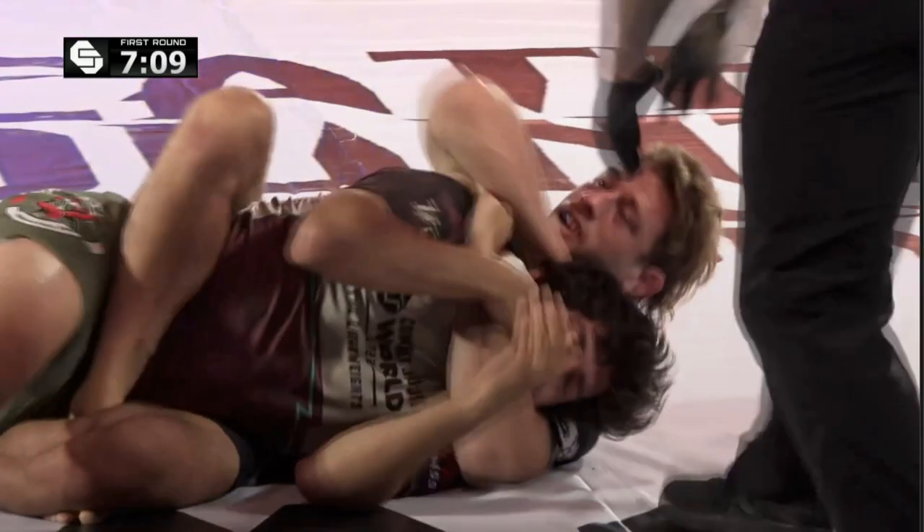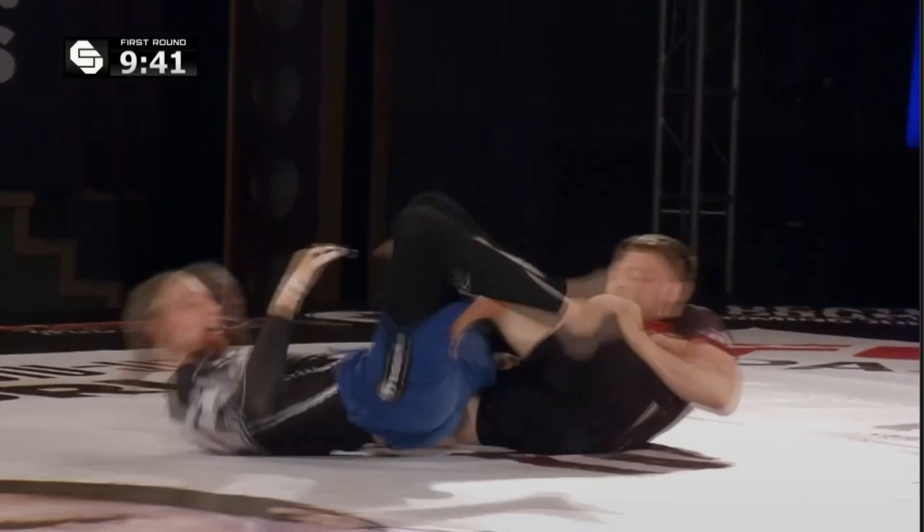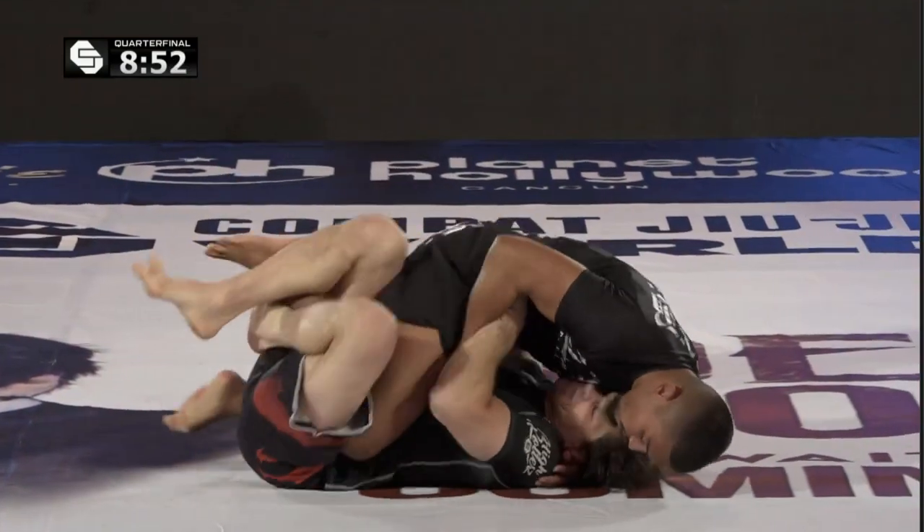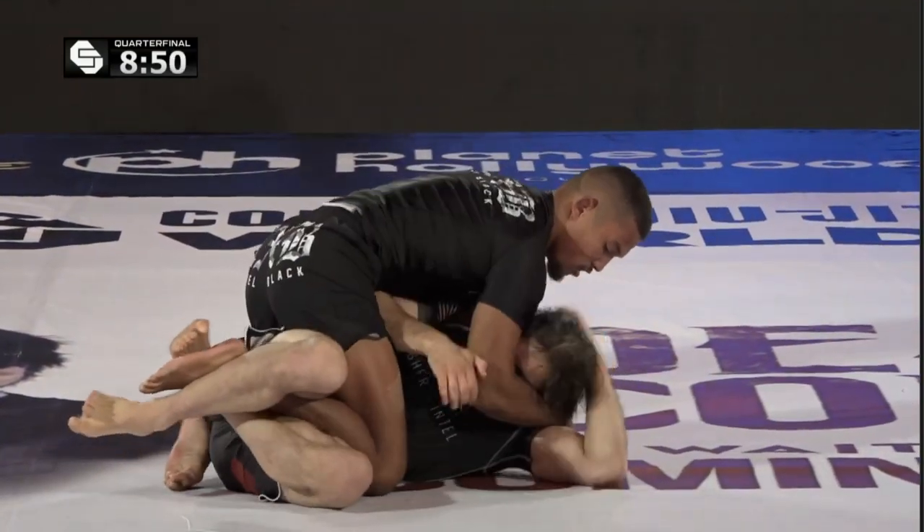In Combat Jiu-Jitsu, consequences come in the form of strikes and strong submission threats. And I think we can all agree there's nothing spectacular about this heel hook entry or this guard pass here, but they look so effortless because the top player is posing legitimate threats to the bottom player.